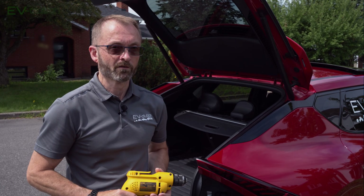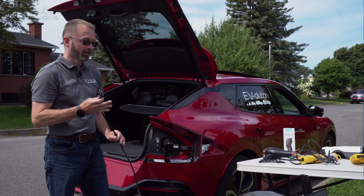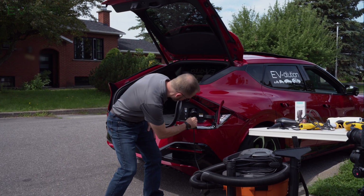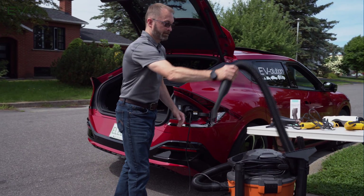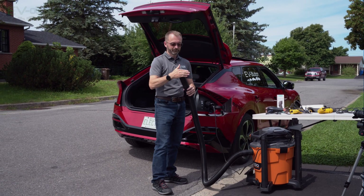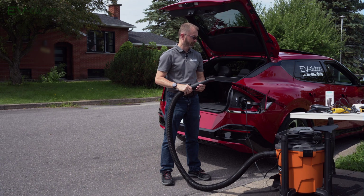Now for the big question: will a shop vacuum get plugged into this and blow the circuit, or will it work? My corded drill pulls a lot of power, but I'm guessing this combo leaf blower and shop vacuum pulls either the same or more. I have no idea what the rating is, but I'm guessing it pulls quite a bit. It's a two-pronged outlet, so let's plug it in and find out if this will actually work. Can you vacuum your car with your shop vacuum while it's plugged into your V2L adapter? Yes, you can. So if you've got a filthy car, you're not close to the outlet at the house, you can just plug it into the V2L adapter and away you go.